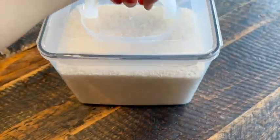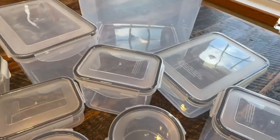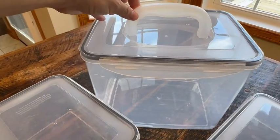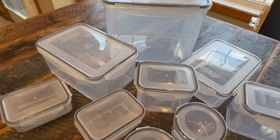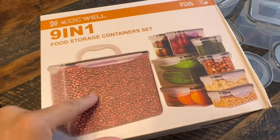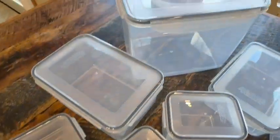This set includes 9 containers — 2 of them are circular and the rest are rectangles. They are very lightweight. I typically use glass, but these ones are BPA free, so they're good for storing leftovers in the fridge. They are microwave and freezer safe, and can withstand temperatures from minus 68 degrees Fahrenheit to 230 degrees Fahrenheit — those are pretty extreme temperatures.